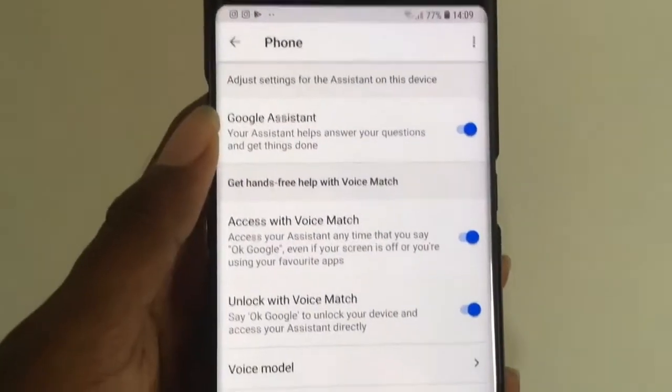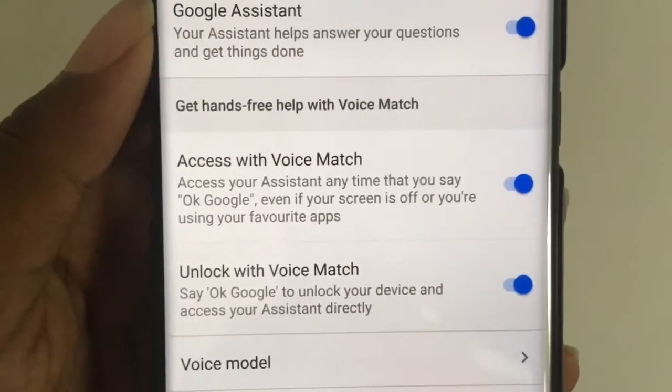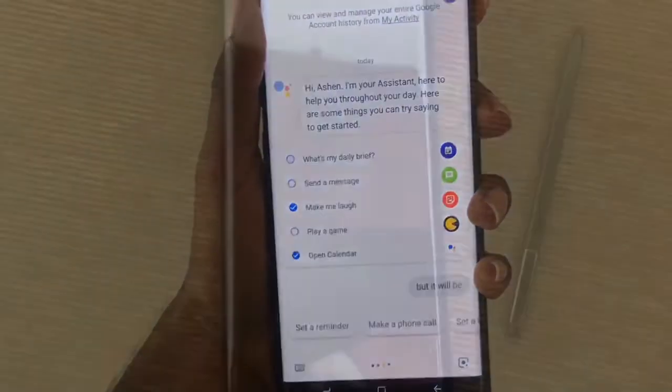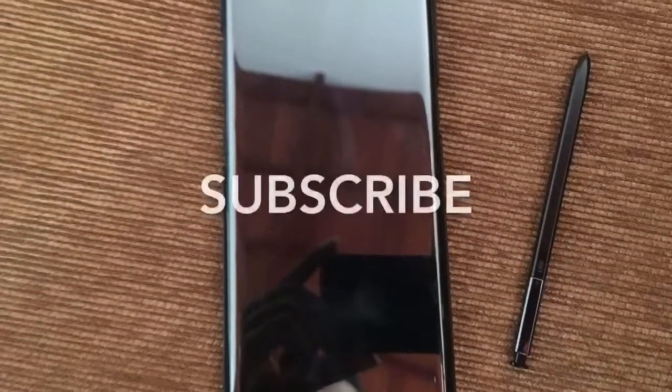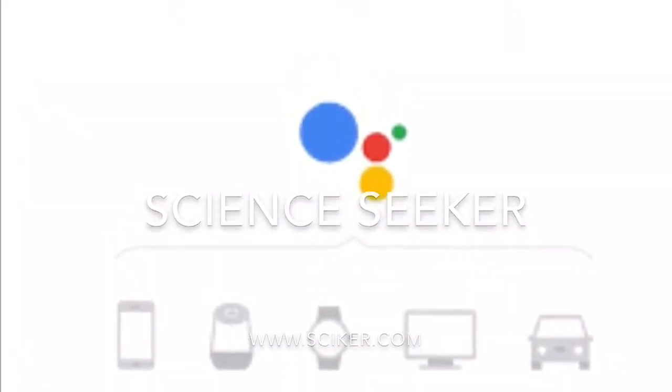And you can check for the phone setting. Make sure you have enabled the 'Access with Voice Match' function. Please keep in mind that you must have an internet connection to use this function. Thank you.